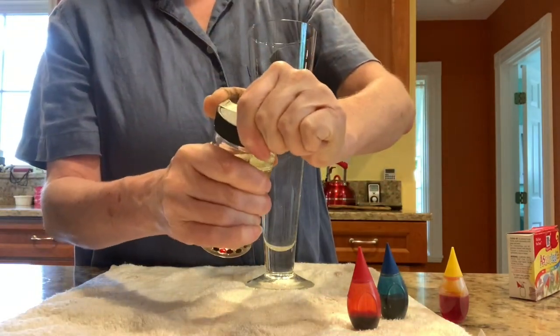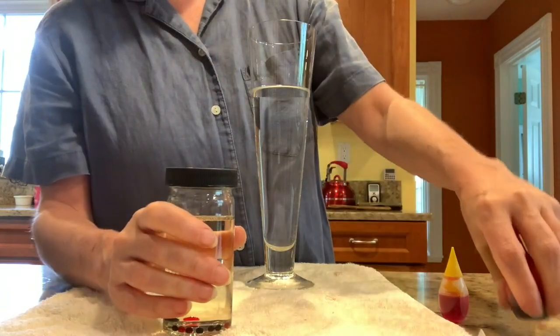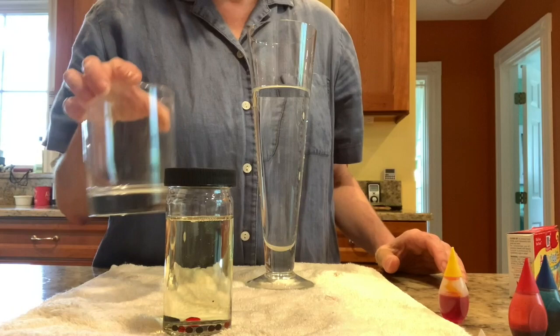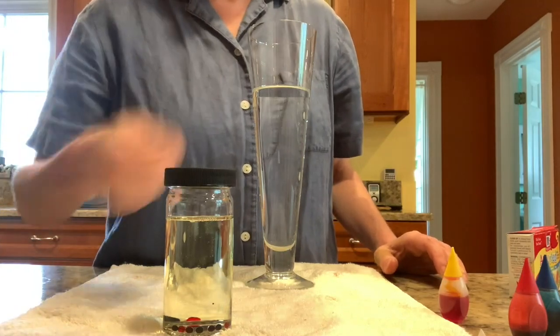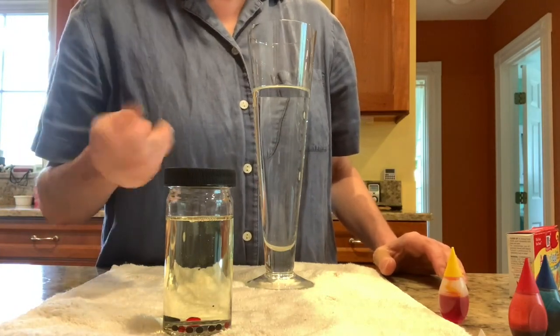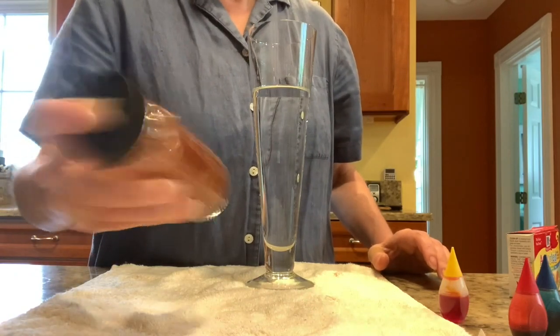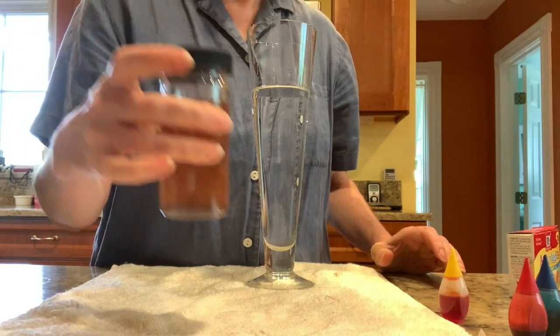Now put the lid on tight and give it a shake. If you don't have a lid and just have a jar like this one, you can use a fork to stir it up really well. But I'm going to shake it. Alright, look at that.